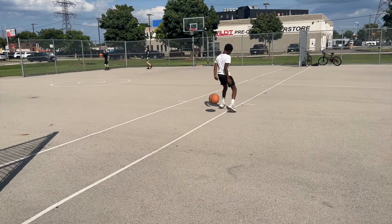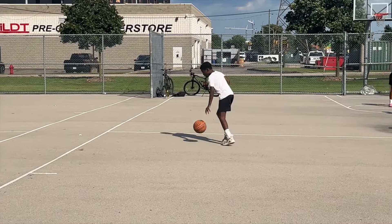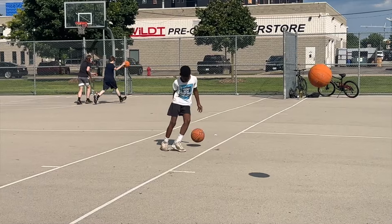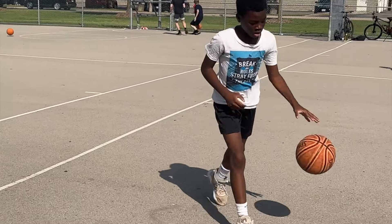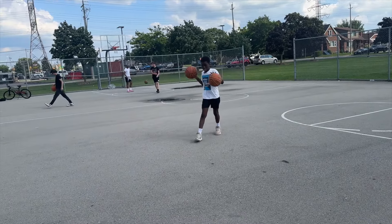This drill is the same idea as the last one, where we take a couple of dribbles to the right and left and we cross behind our backs. The idea is this goes more into what you would be doing in game. I would like Adesiree to get a little bit lower, but it was a hot day.